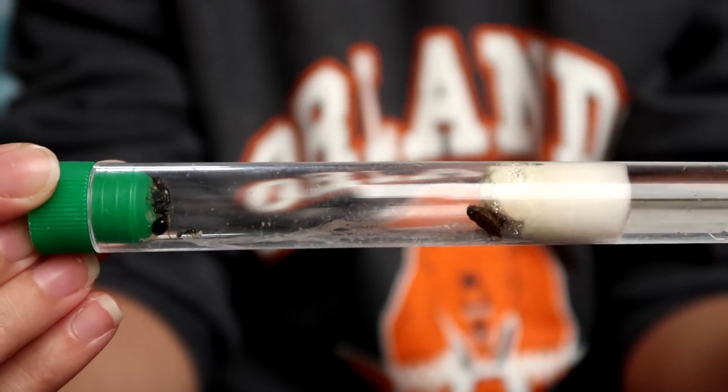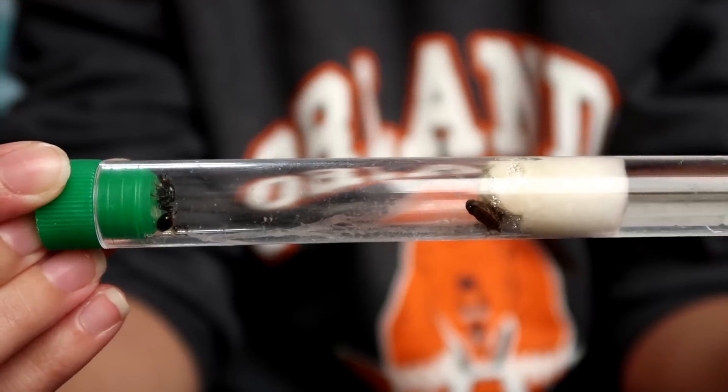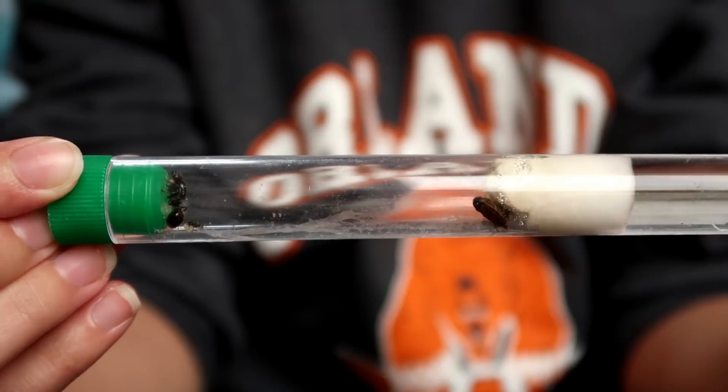As you can see they kind of moved him around a lot but they didn't end up really taking him apart or using much of him. I think they probably took a few little bits into their nest and that was it.